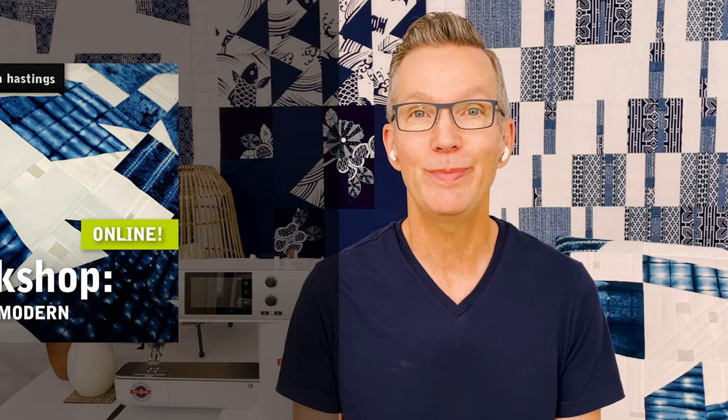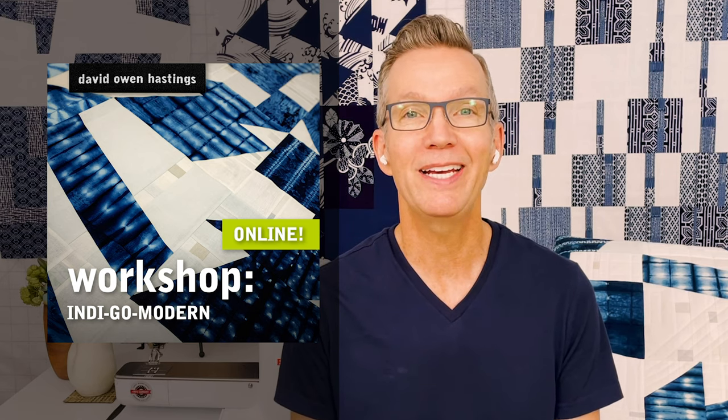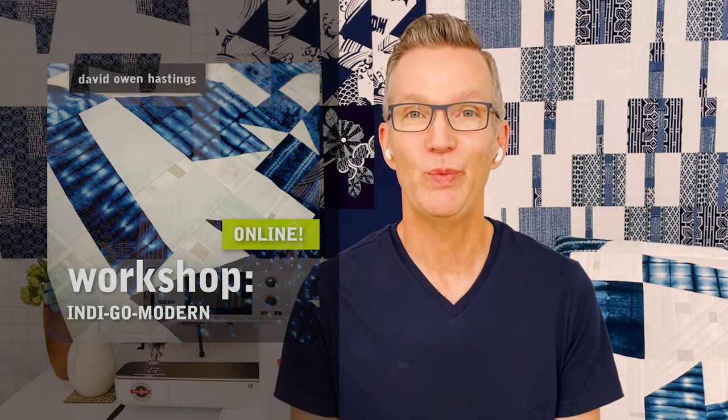Hey there, this is David Owen Hastings and welcome to my studio. I'm a graphic designer, a gallery artist, and a modern quilter, and I'd love to tell you a bit about one of my favorite workshops. It's called IndieGo Modern, and I designed this workshop based on my love of Japan and all things blue and white.